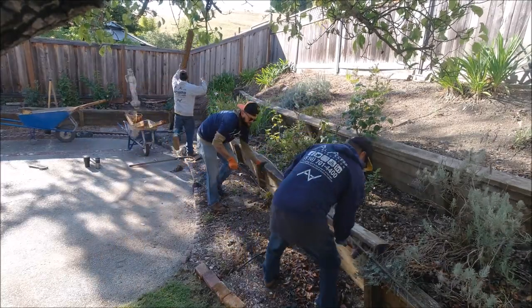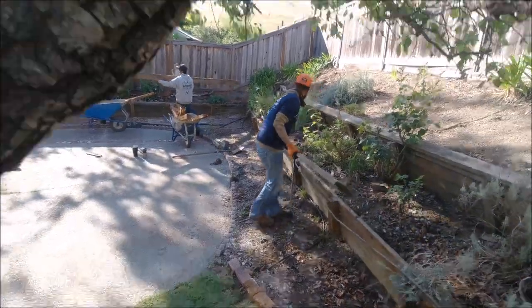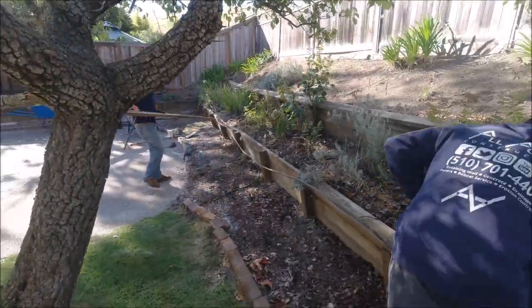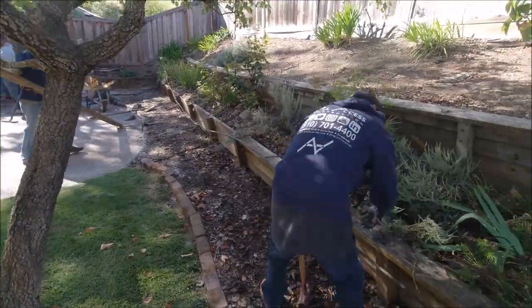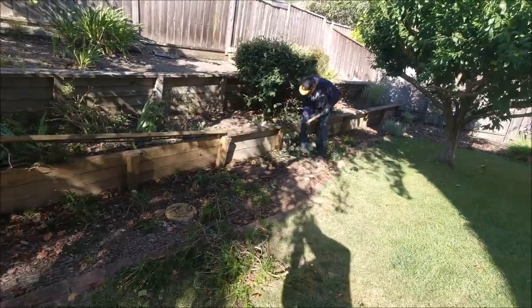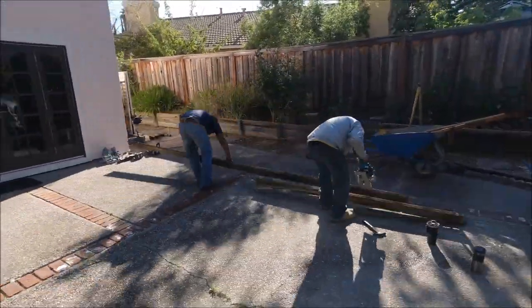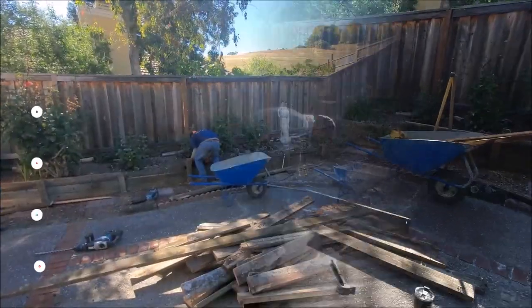Okay, now that the checklist is out of the way, I hope everyone is doing well and staying positive. As you can see, we'll demo on this old wood retaining wall. And you guessed it, drainage is the reason for its failure. Now the wall did last 20 years, so the one we build will last 50 years.